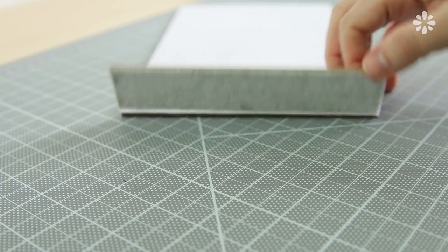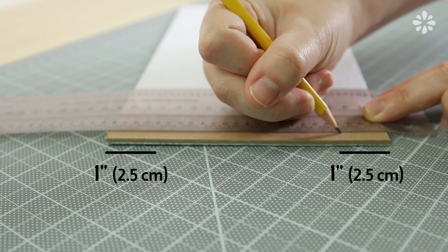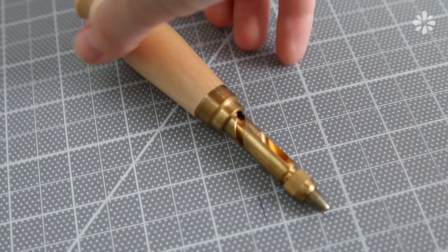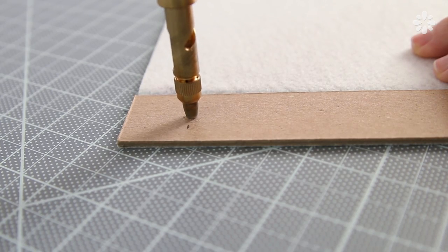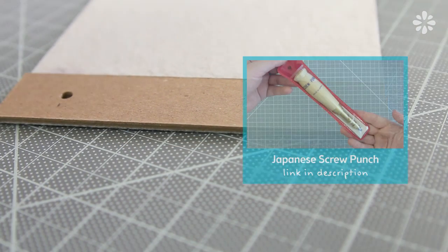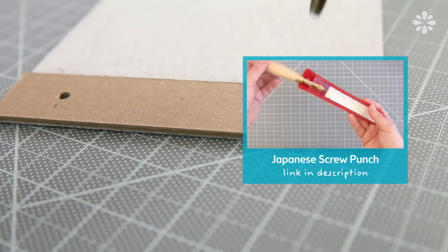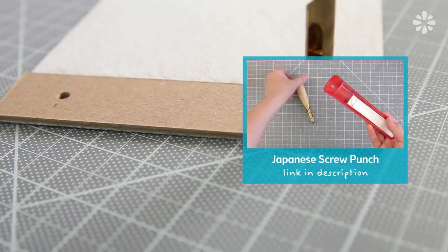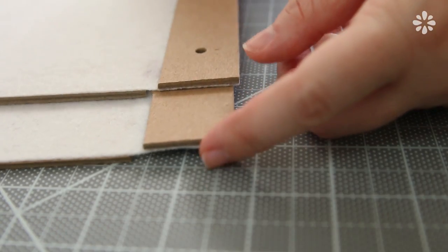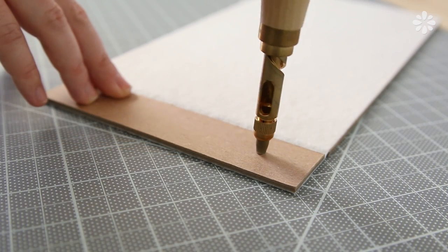Now on one cover, measure one inch from the top and bottom, centered on the spine section — this will be for the binding holes. To make the holes I'm using a Japanese screw punch. This is a really easy way to make clean cut holes and I really like using the screw punch versus an awl or something else to pierce the holes. If you want to learn more about this tool, check out the video linked in the description below. Then line up both covers and use the one you already punched as a template to make the measurements for the other cover, and repeat the same steps punching the holes on that one.